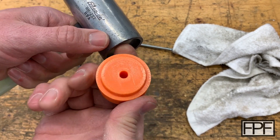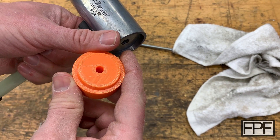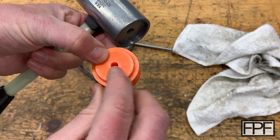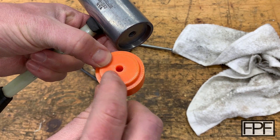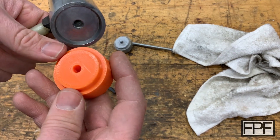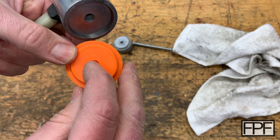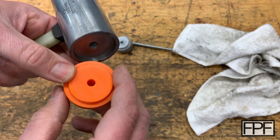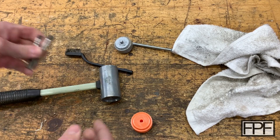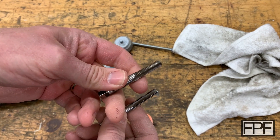I did not design this with threads in the print. I found that unless you're doing really big threads, it's better to just give yourself a couple of walls to work with. I did four walls on this, which should give us almost two millimeters of thickness to thread into. I went through my box and found two taps in the right size — one is a standard tap and the other is a bottoming tap.